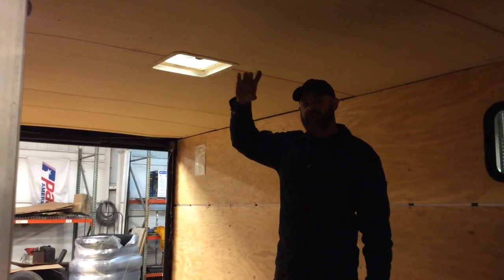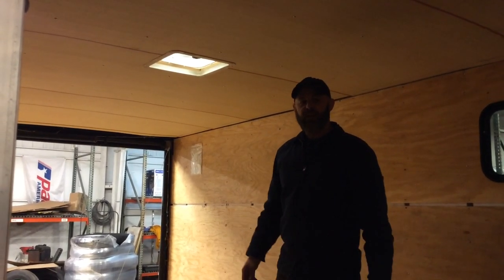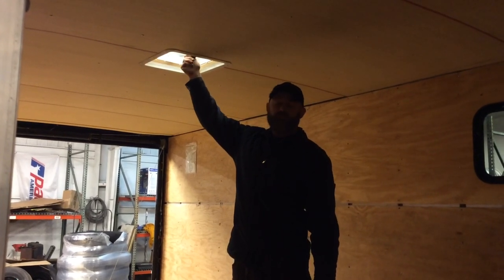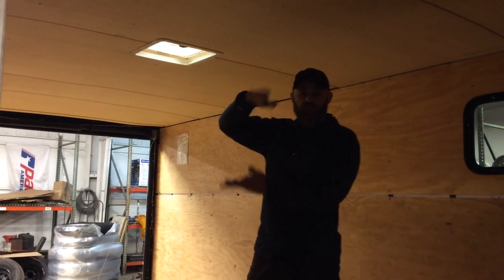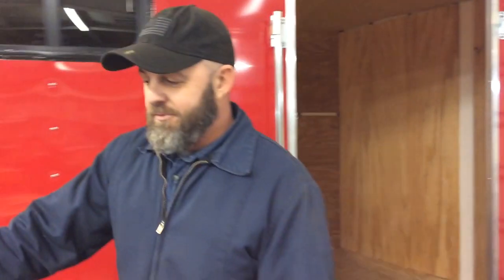The roof vent is the same thing as the windows — just make your own flange. Because every trailer is different, you never know the thicknesses of the walls or anything, so you kind of have to play it by ear. Same thing: cut a hole out for the inside part of the flange, top and bottom, and it screws around the edges.